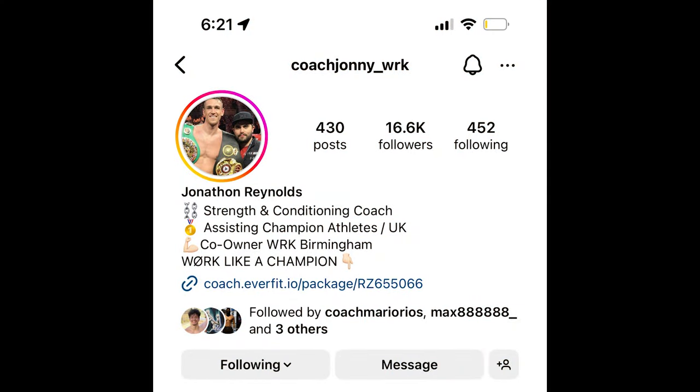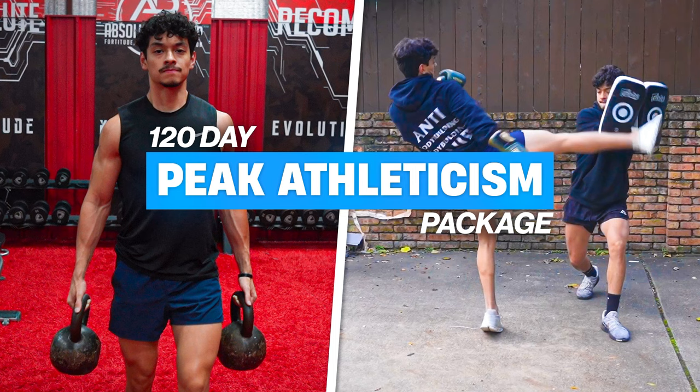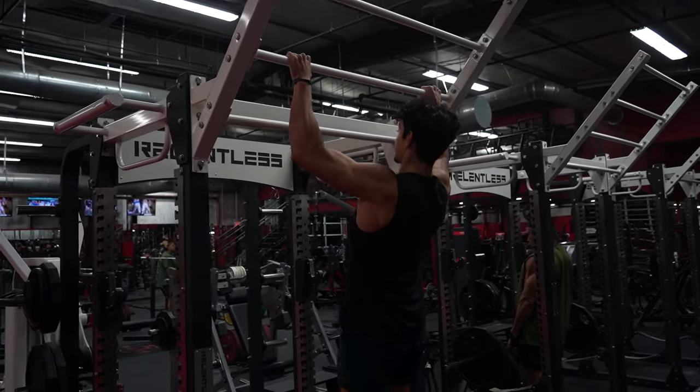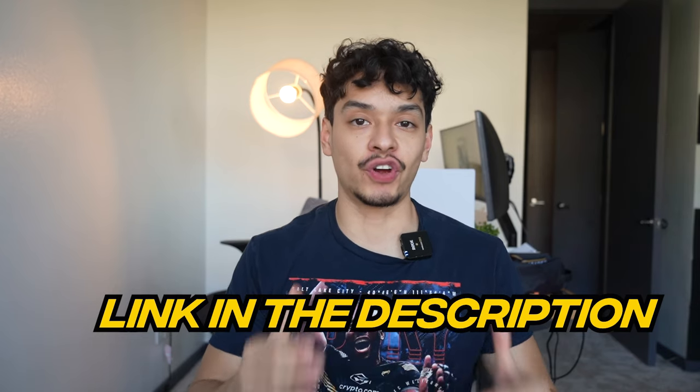Leon Edwards' strength and conditioning coach, who you guys should follow, has recently been posting footage of Leon Edwards' training. Because I'm here to make fitness great again, I'll be going over Leon Edwards' resistance training routine. Everything that Leon Edwards does is done in my 120-day peak athleticism package, which takes the guesswork out of training like an elite athlete. I'll leave a link in the description if you're interested.